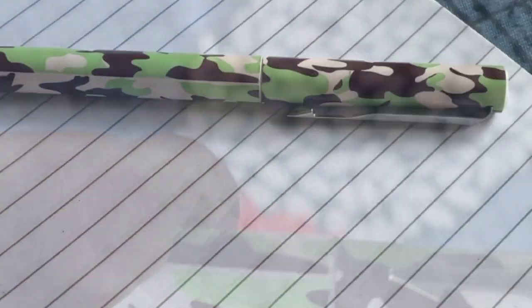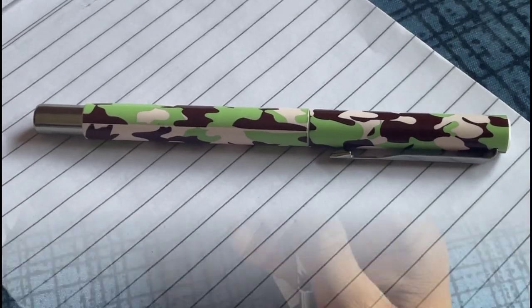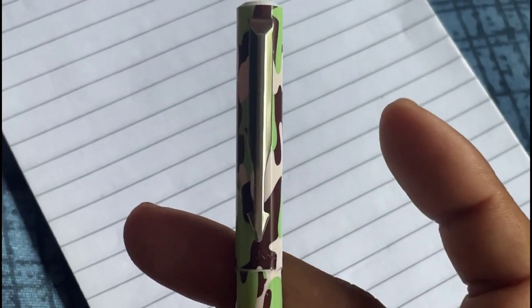The pen's eye-catching design is not just about the camouflage. It also boasts an iconic arrow-like cap clip that not only adds style but keeps your pen securely in place.